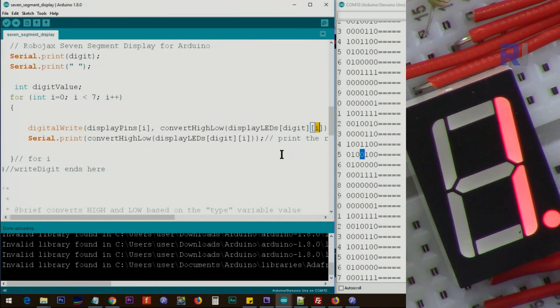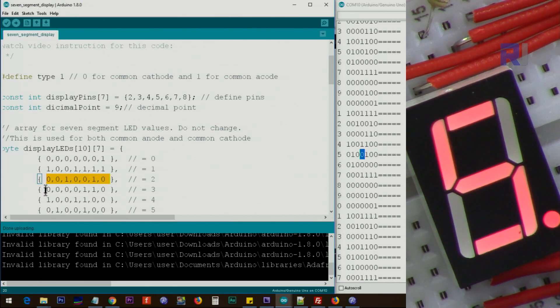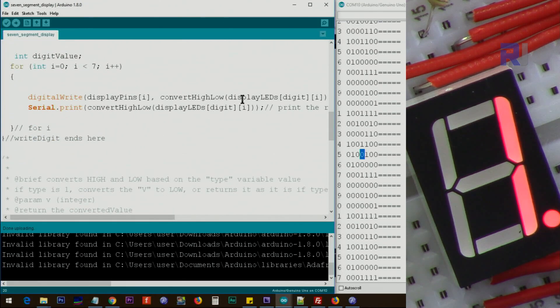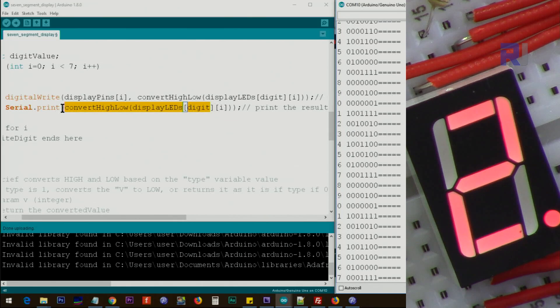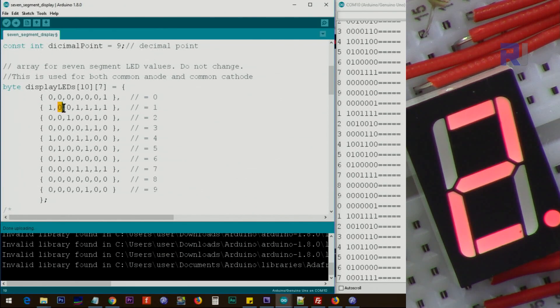When `i` is 0, this value will be picked up; when `i` is 1, the next value; `i` goes 0 through 6, picking up each element. We send each value to the `convertHighLow` function, which returns either HIGH or LOW. This is as if you typed `digitalWrite(pin, HIGH)`. The result is printed to serial — I did not add `println` so the values print on the same line. For example, for digit 1, you'll see only two 1s printed, showing which segments are active.